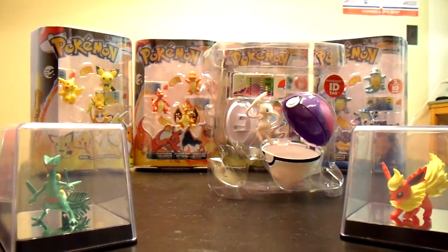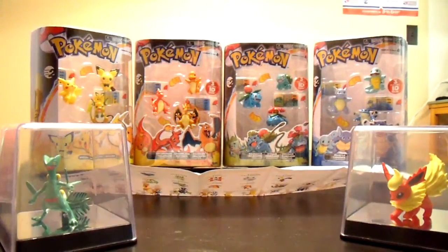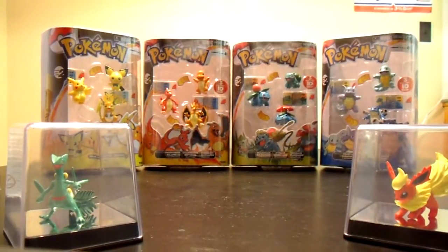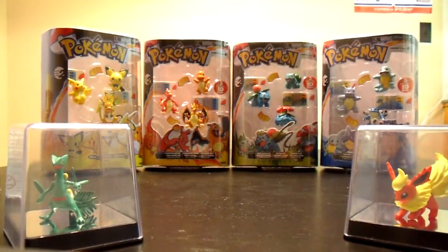So, cool little poster — all big. There's a sample of the Pokemon you can get in some various packs. There's the bigger ones. Kind of cool. And then on the back there's a poster of all the different ones. Pretty neat.